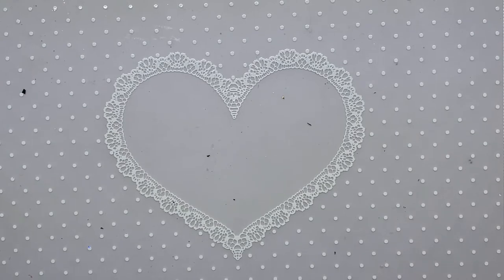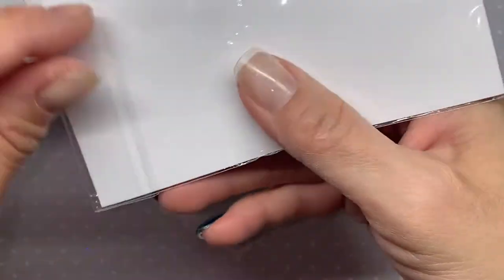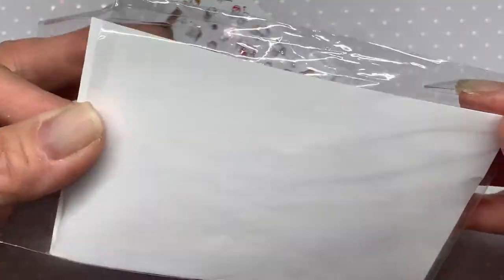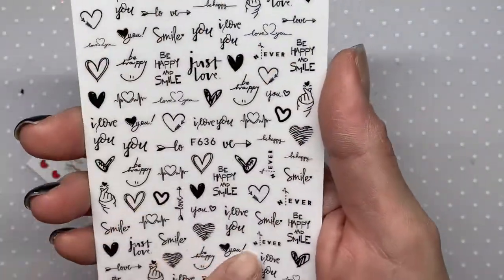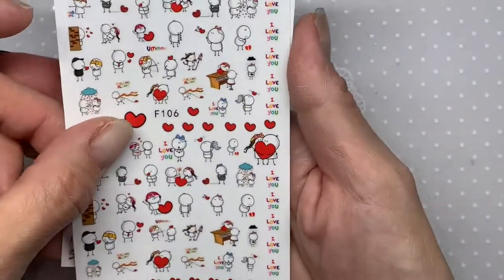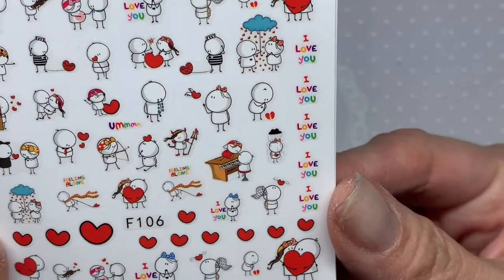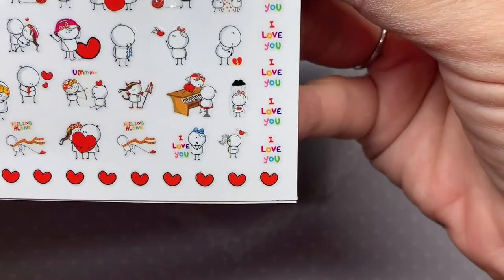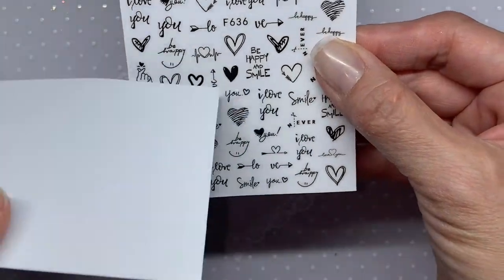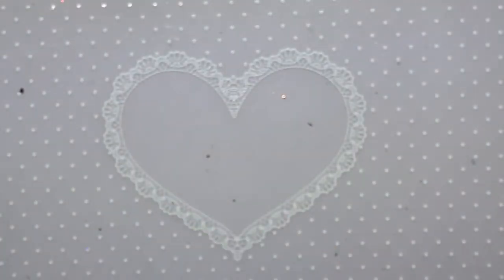I also got some Valentine's stickers from Shein. I think I may have some like these already but they're just so cute and so detailed — I would never be able to draw them myself. Hopefully I'll get a lot of use out of them next month. I have another set of these so one could easily end up in a giveaway.